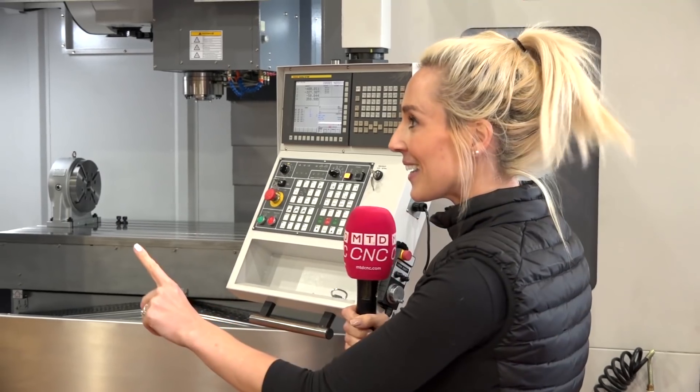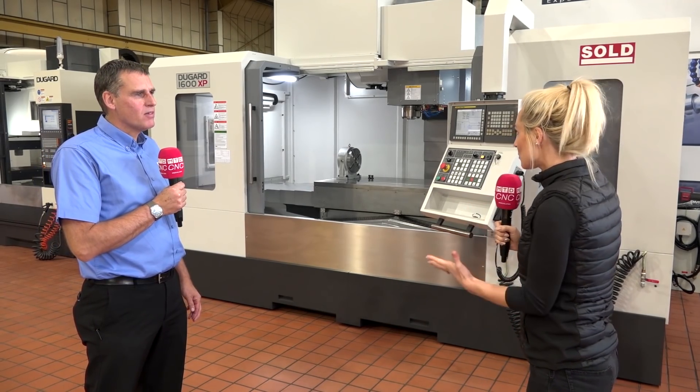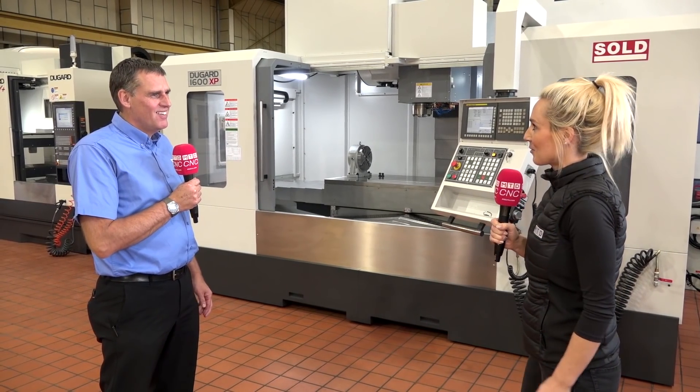We all want the capacity edge over our competitors. Most of us may consider size, but do we consider weight too? Mike here has all the answers with the Dugard 1600 XP machine. Mike, this machine — it's a big beast of a machine, isn't it?